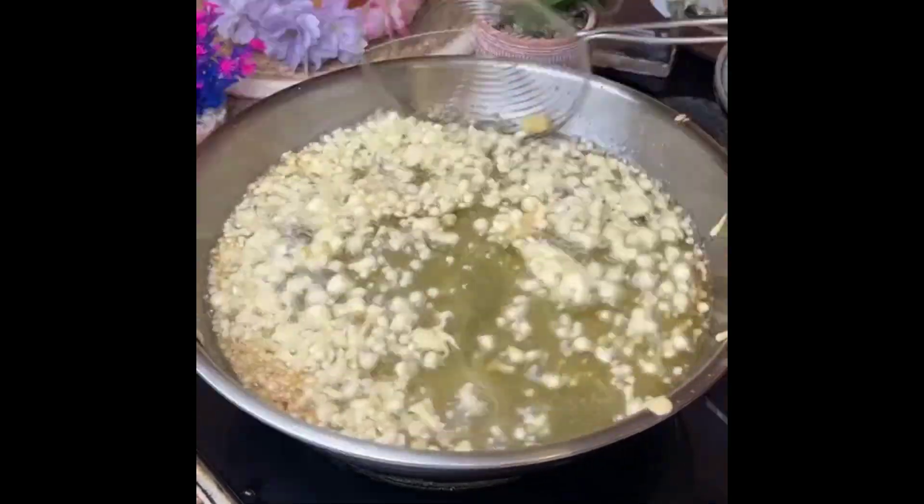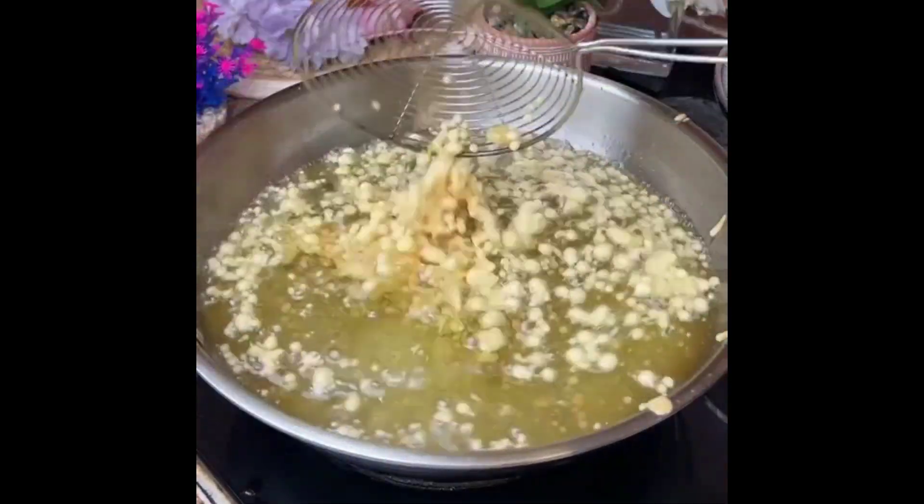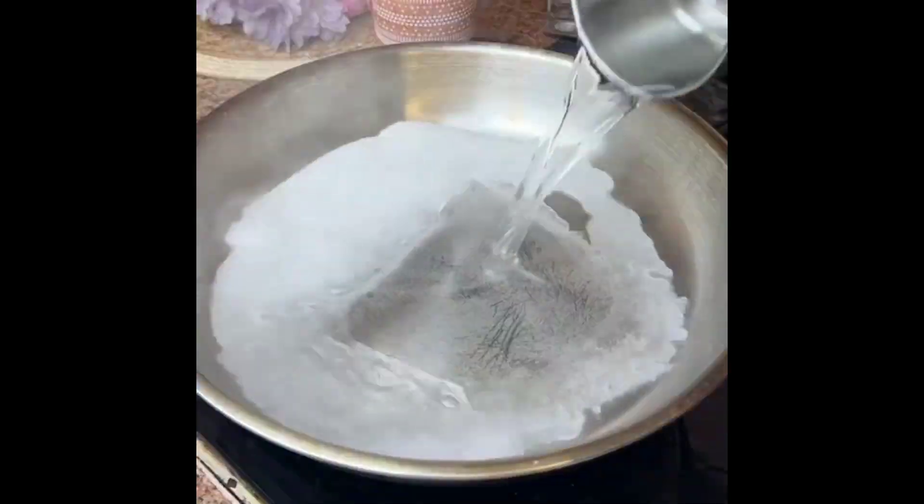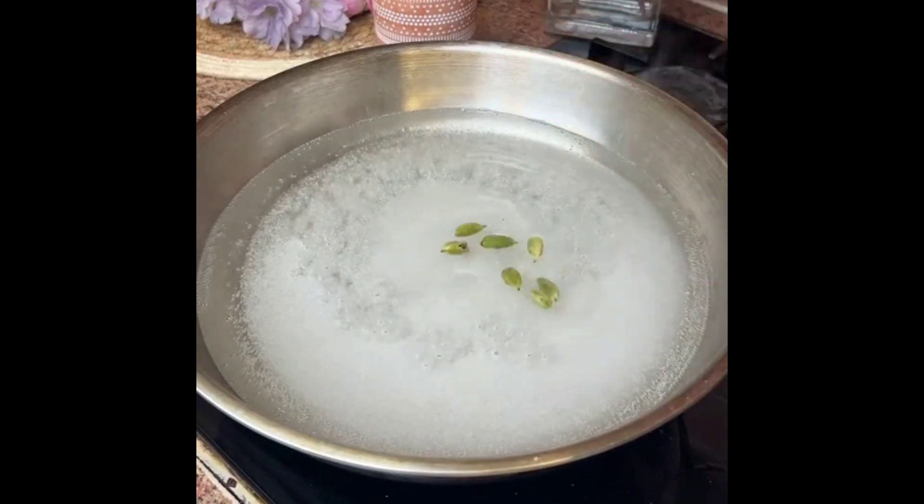Don't spread it in one way so the bundi will be double-double, then it will become a big one. Then we will fry it and get it ready. Then we add water, sugar, and saffron.